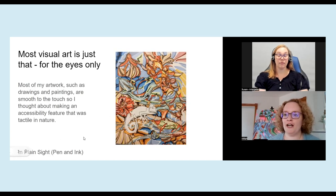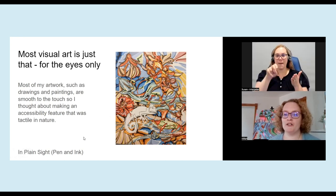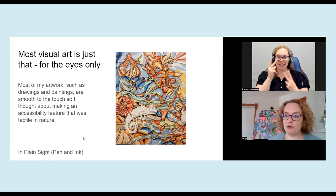So when I started out, I worked a lot in pencil, colored pencil and ink. This is one of my drawings called In Plain Sight, and it is a very smooth drawing. It's just pen and ink with a coating of Mod Podge over it. And I love the idea of expressing my own experiences with disability visually, but I realized that not everybody can experience it the way that I do.